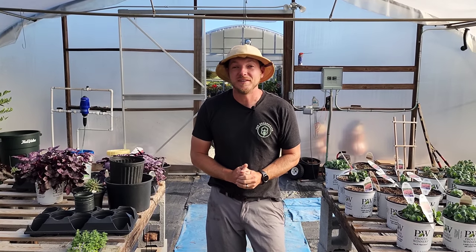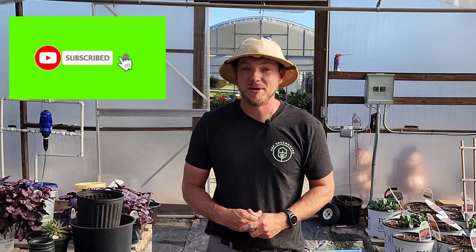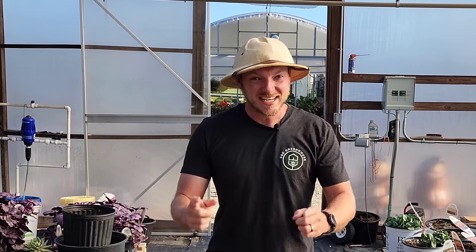I hope after watching this video you are now able to propagate any plant. If you enjoyed this content and want to see more, make sure to hit that subscribe button and notification bell. Until next time, become a plant person.